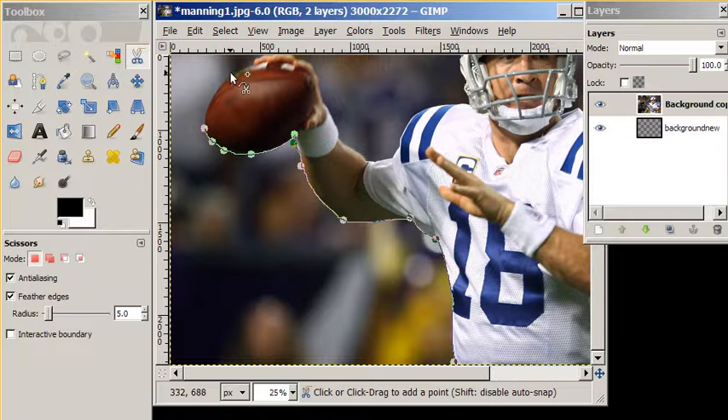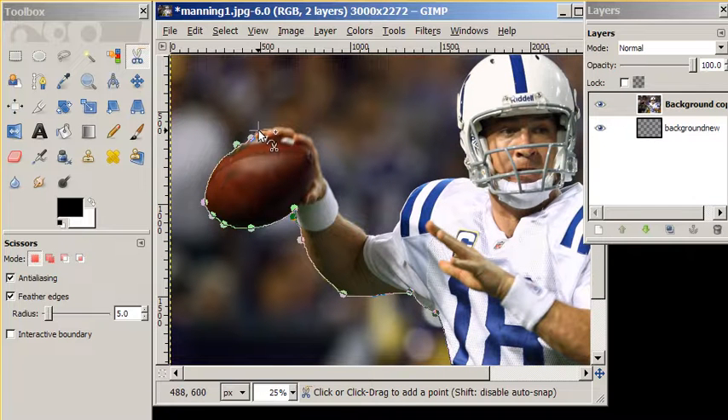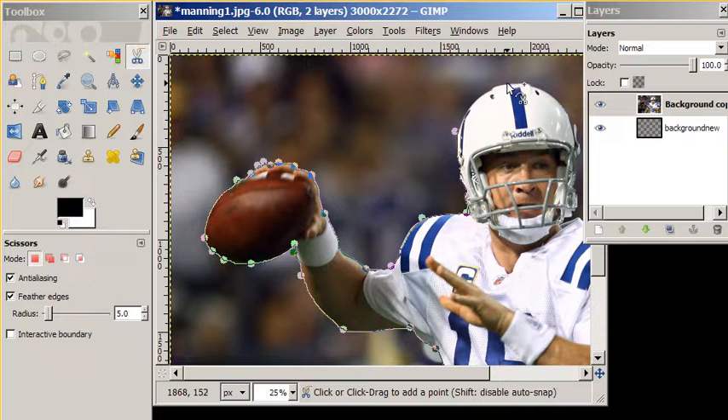We work our way around the ball, around Peyton Manning's hand, around his wrist, through the rest of his arm. Go up his shoulder pad and we'll see how it does — it did a pretty good job following the white of his helmet. Still a nice job around the white.